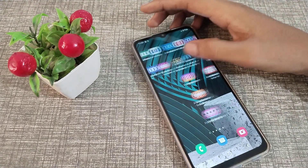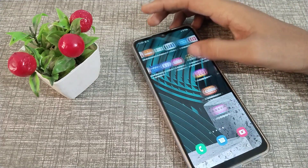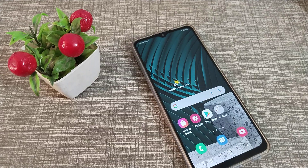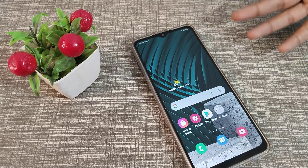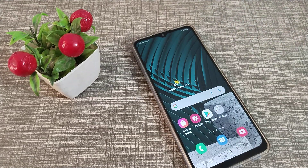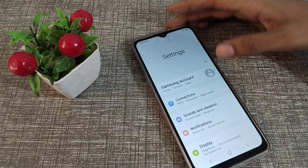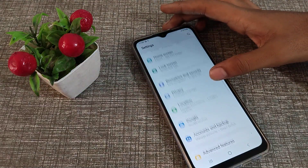Hello friends, welcome back. In this video, we are going to talk about how to add a fingerprint on your Samsung phone device. Now let's see how to do it — without wasting time, open your phone settings.